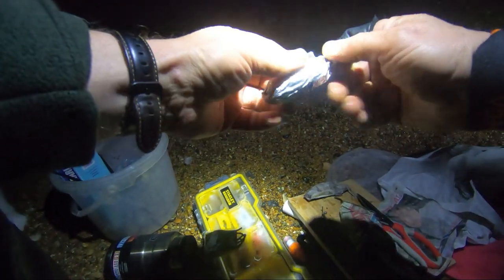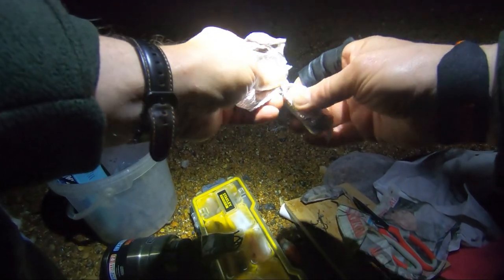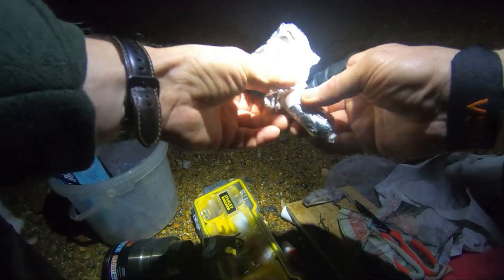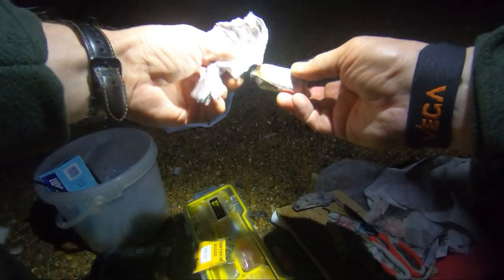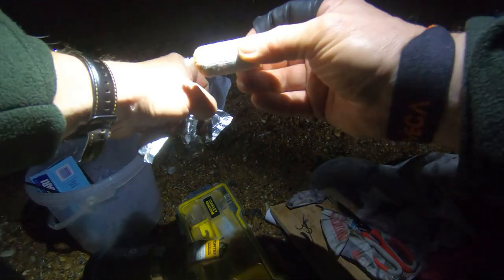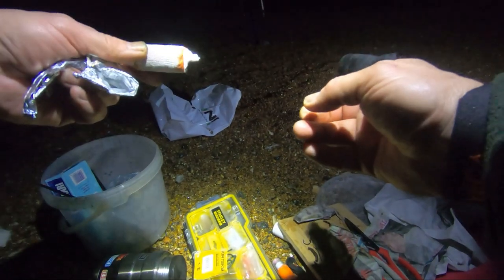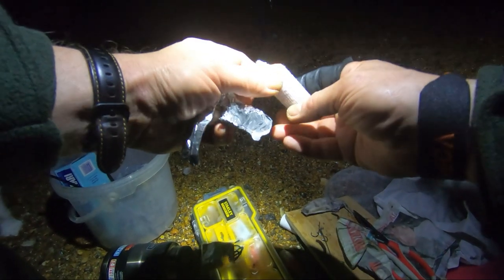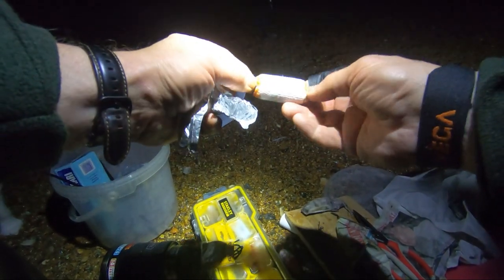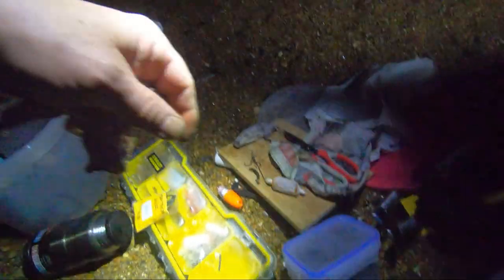Here's my little sausage of cart. Keep it wrapped in foil — it just helps it stay frozen a bit longer. It's a sausage of crab guts essentially, frozen into a sausage shape. Then you cut them into three pieces and put them into a bit of finger bandage to act almost like a rubby dubby or chum.